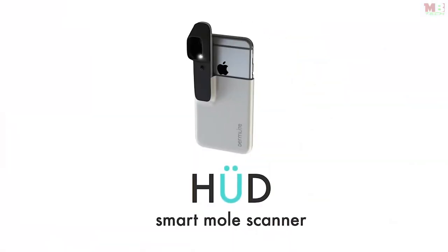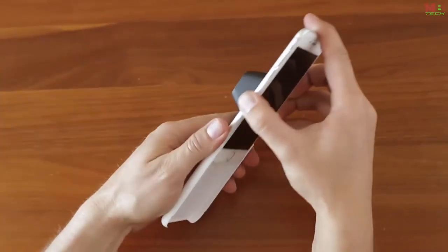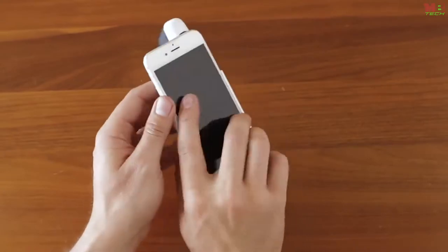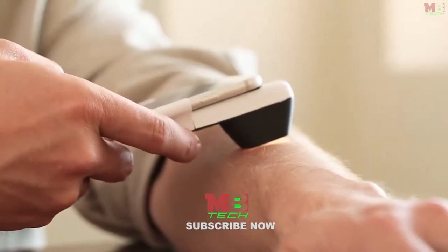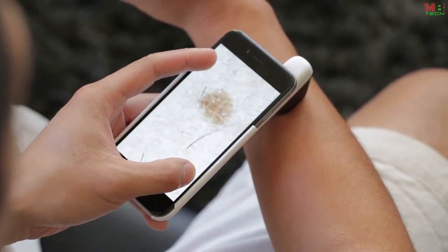Our mission is to end all preventable skin cancer deaths, and it is possible. That's why we've created Shood — a polarized magnifying lens that attaches to any smartphone camera. Once attached, it allows you to take medical-grade images of your moles. Together with our app, you can track your moles for skin cancer warning signs and even share the images with a dermatologist.